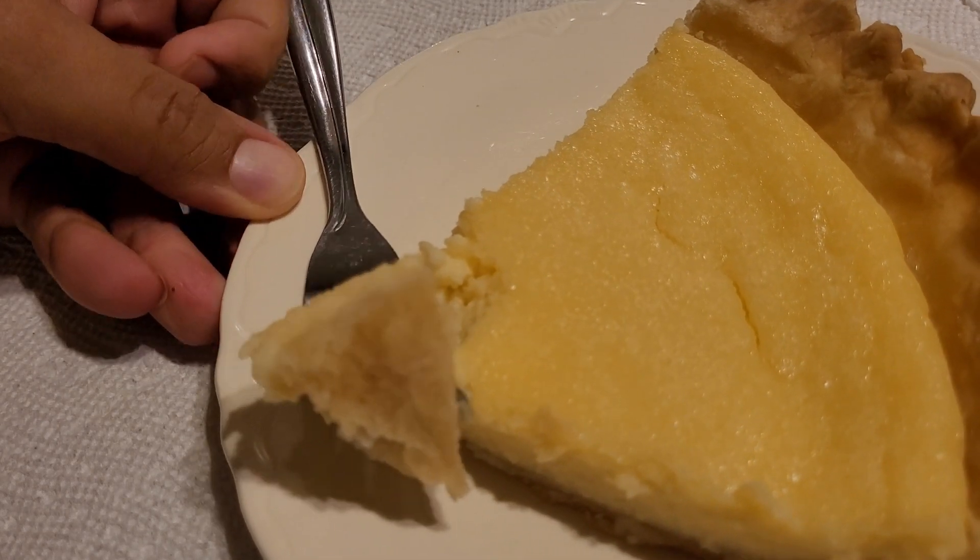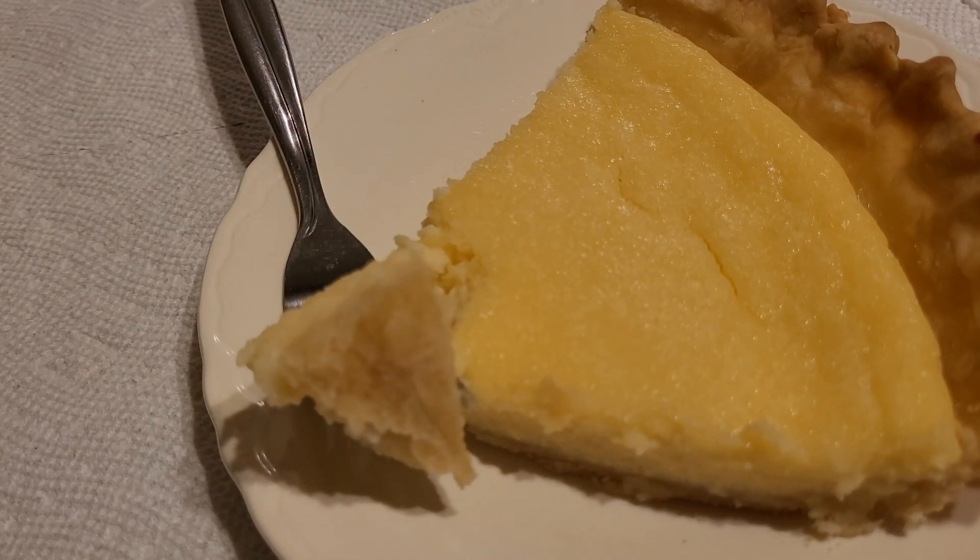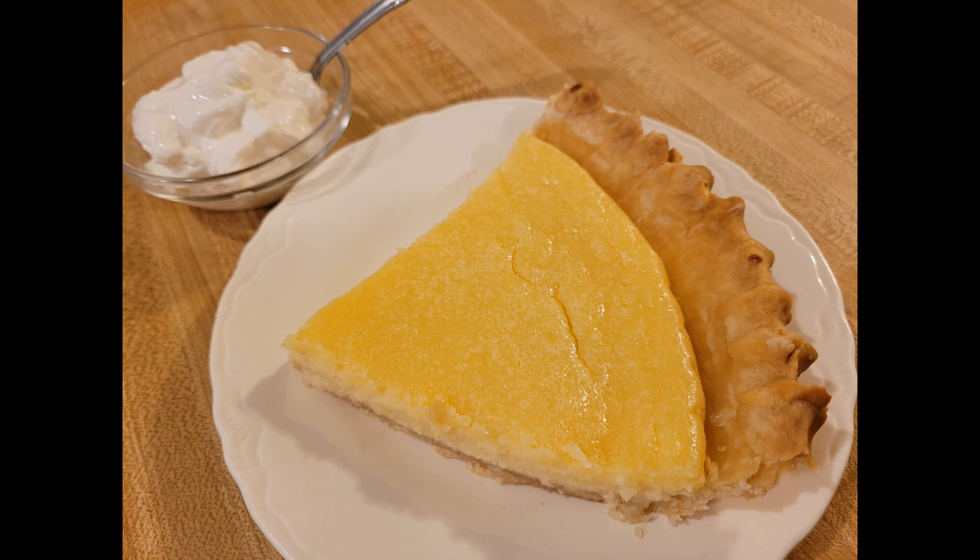So if you make this recipe, let me know what you think in the comments below. As always, thanks for watching — see you next time.